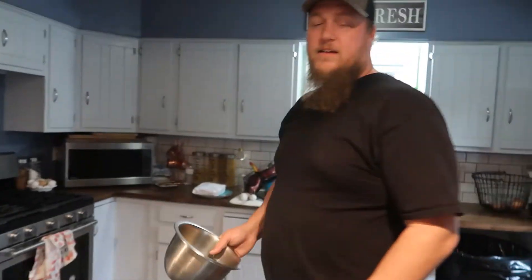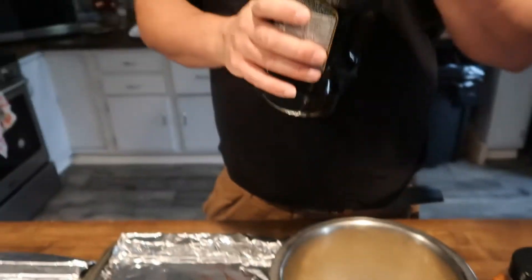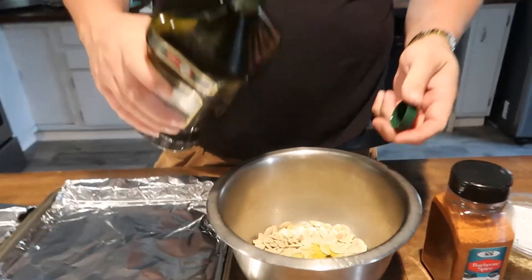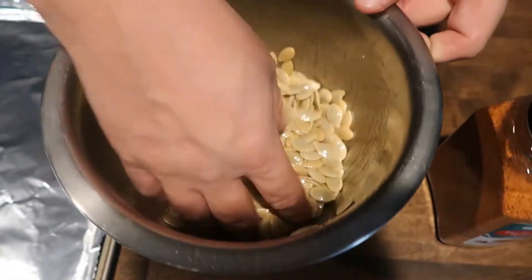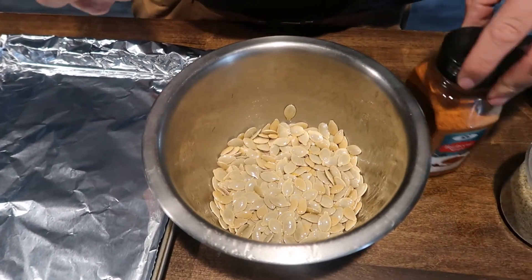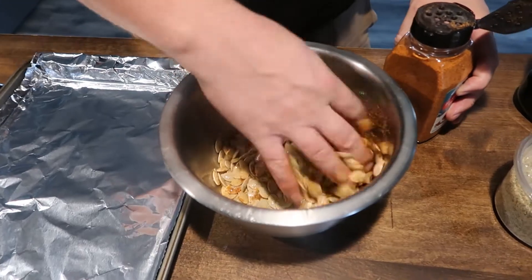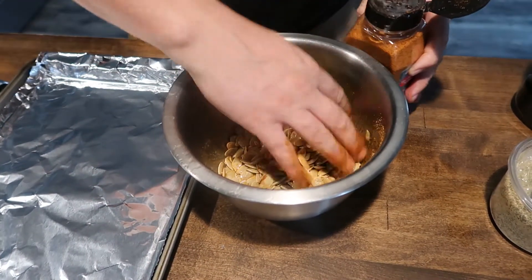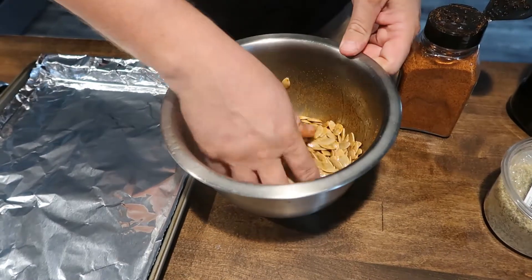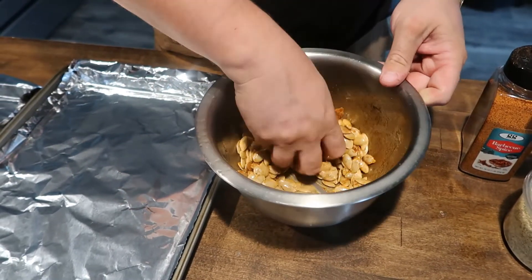Let's get started. So we already took them out, washed them, dried them as good as we could, added some olive oil — the amount is not really important, just eyeball it. Pick a seasoning that you like; we're gonna try some barbecue seasoning. Mix that up until everything's coated to your liking — less or more.